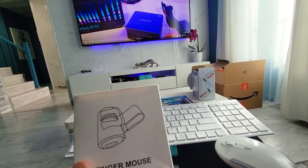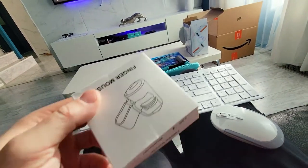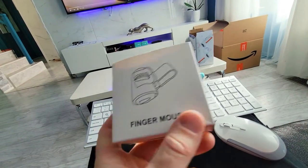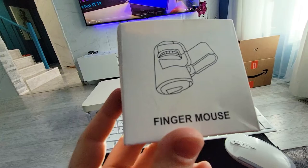Hey everyone, if you want to step up your wireless game and you already have a wireless setup but maybe you're a little lazy and you want to simplify navigating on a phone or a projector or even a big screen TV like you have this in the living room, this is something you may want to consider.